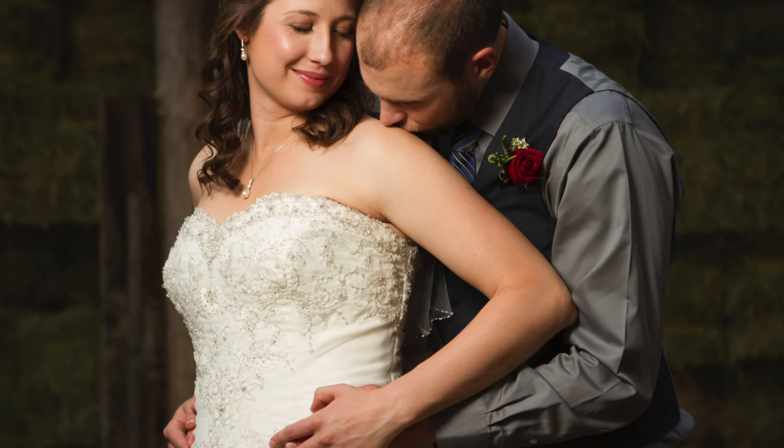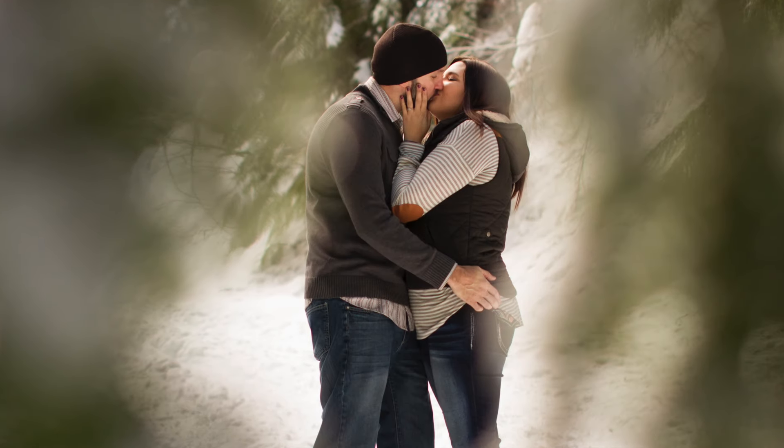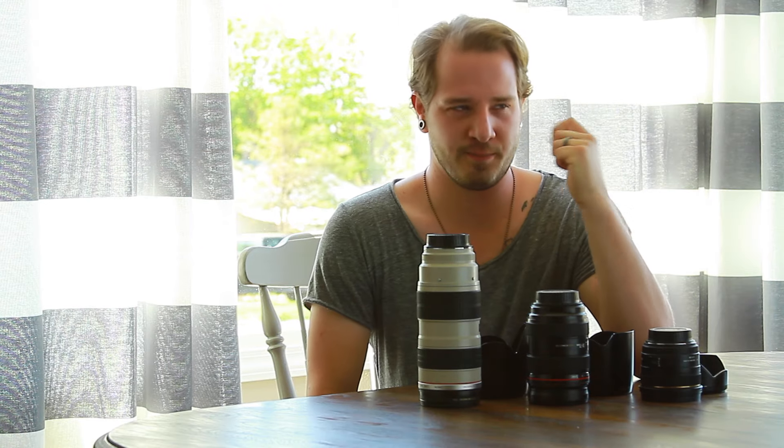What's up guys? I'm Topher Fisher with Topher Fisher Photography. I shoot weddings, engagements, and seniors all year round. This is my first video — thanks for watching. It's so new that I haven't even named it. I'm thinking something edgy, something cliche like Topher's Classroom. That sounds cool, right? I like it.